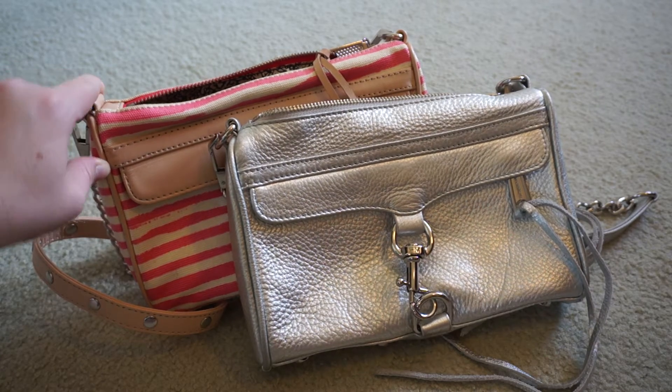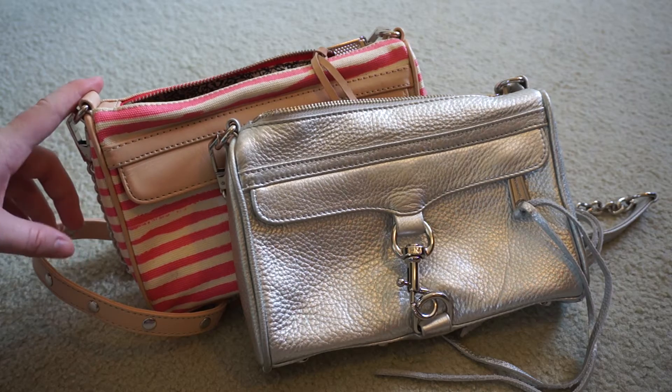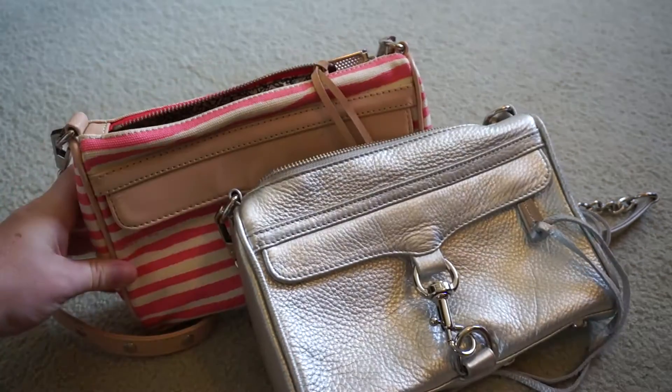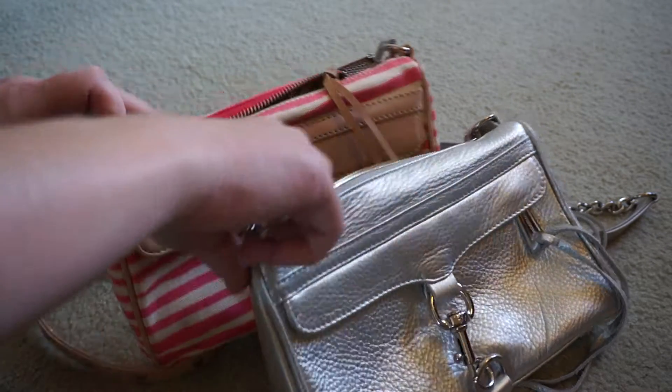Hi y'all! A little while ago someone asked me to do a comparison of my Rebecca Minkoff Minimax — just a comparison between the leather ones and the canvas one that I've got. So I thought I'd finally get around to doing the video now.